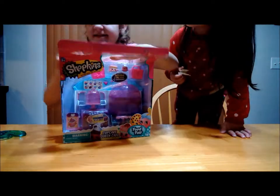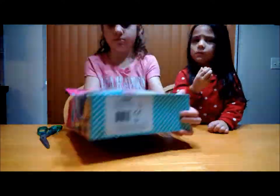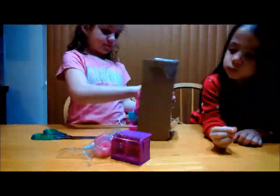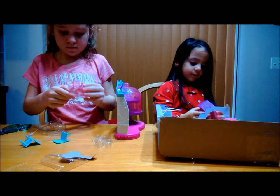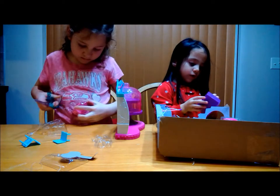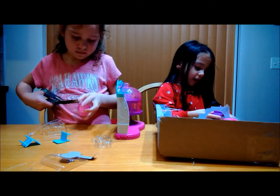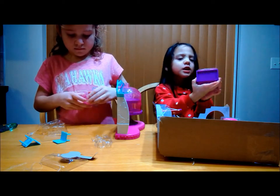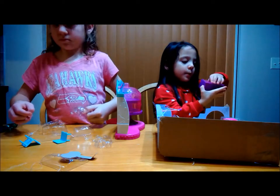Oh my gosh, these are so hard to open. And then we go to get these. This isn't just one door — it opens like this! This is the other door, and it opens like this! Can you see? It goes like this!